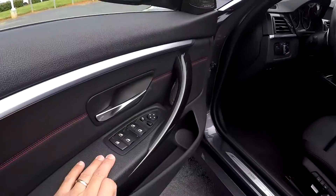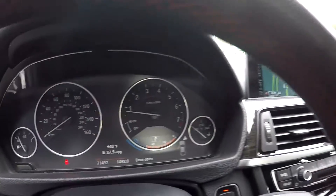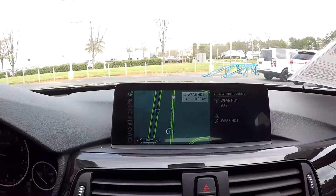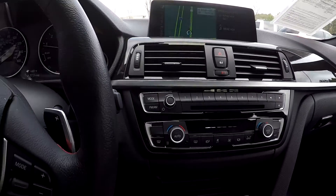Looking inside, you're going to have full power windows and locks, full power driver's seat with several memory settings. It's going to be a black leather seating. 71,492 is your current mileage. There's an information display on the dash — it's got navigation pulled up, AM/FM, and climate control here in the center.